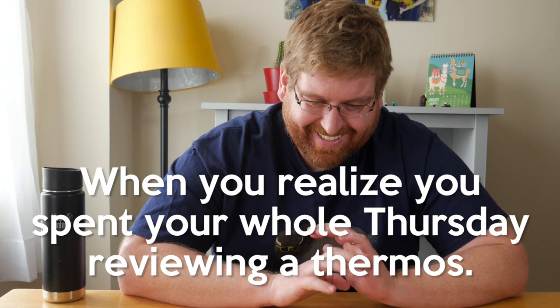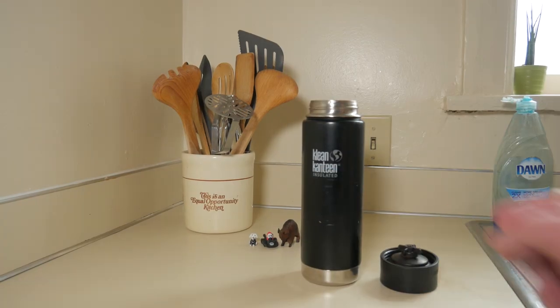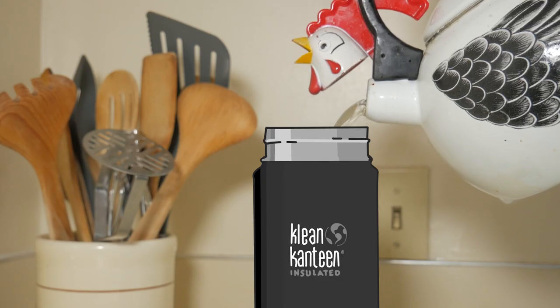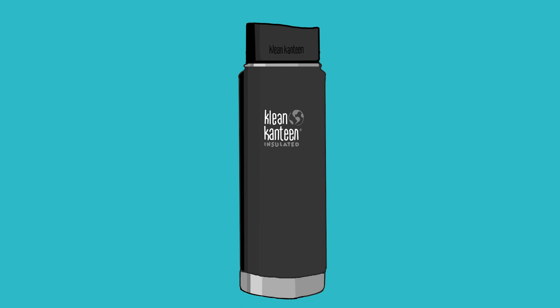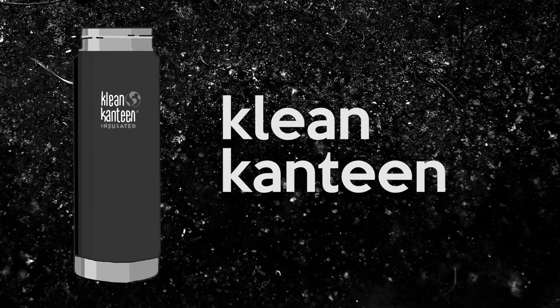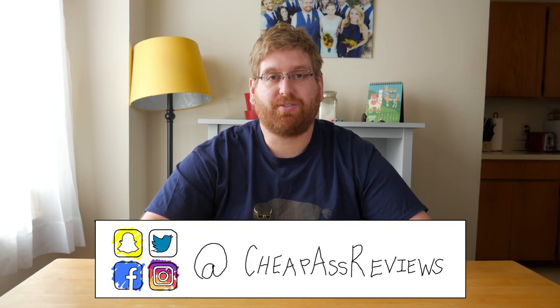Another bonus of this thermos is that it keeps things warm. Hey guys, Eric here from CheapAssReviews and this week we got a review with a 20 ounce insulated thermos from CleanCantine. So yeah, let's do that.